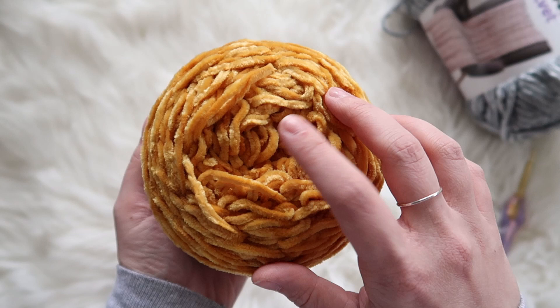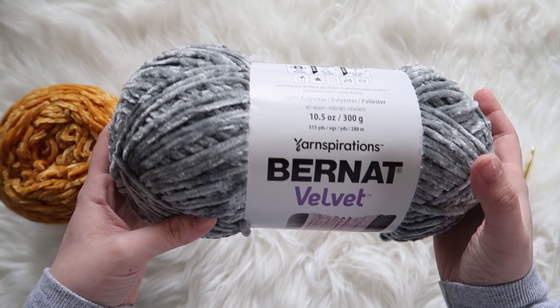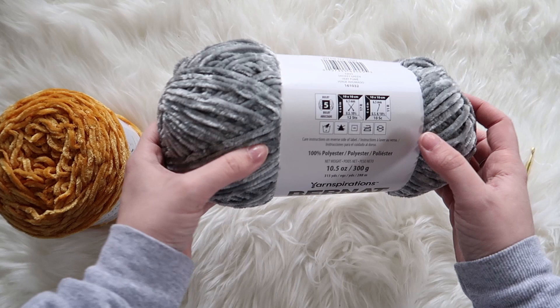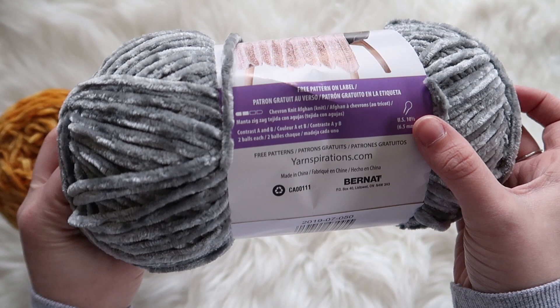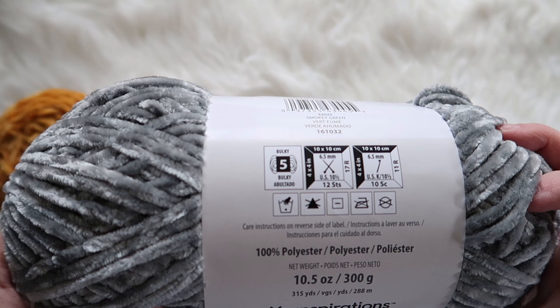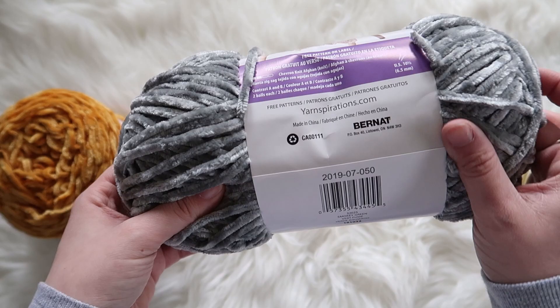And then we have the Bernat Velvet Yarnspiration. This is 10 and a half ounces, 300 grams — so it's double the size of the Lion Brand. This is a bulky 5, recommends a 6.5 millimeter hook. This colorway is Smoky Green; it does look gray but it has a green tinge to it. Care instructions are on the reverse side of the label — you can wash it but don't dry it either. Let's swatch them up and see.